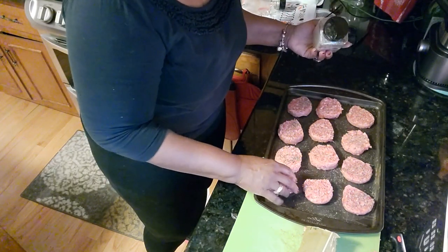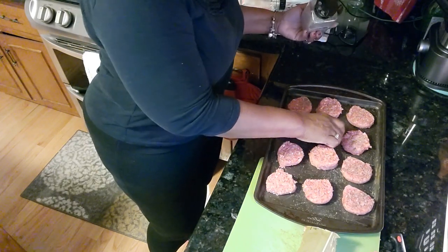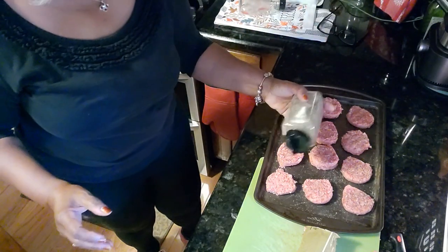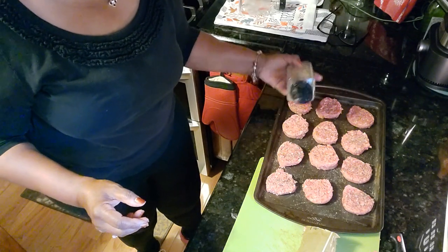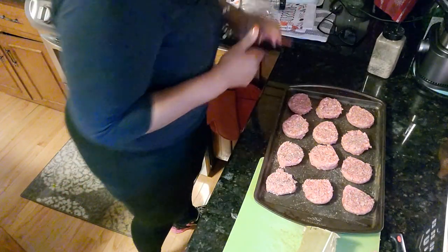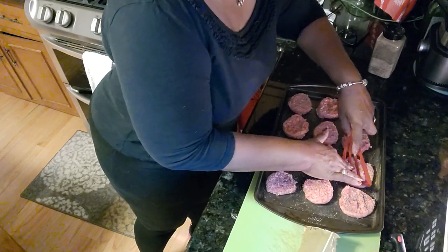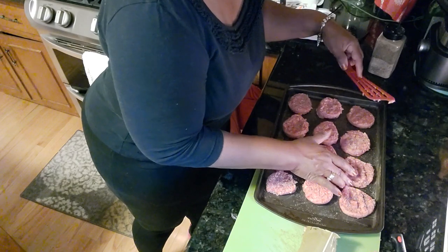We'll come back to our delicious sheet pan dinner because it is just around the corner. But when you have your oven on, for energy's sake you want to get as much done in that oven as you possibly can. So I'm going to take a spatula and give them just a little press, because they have a tendency to shrink as they cook.